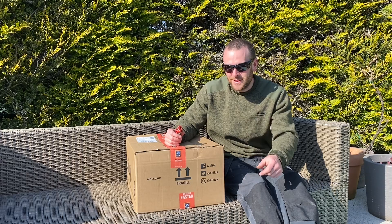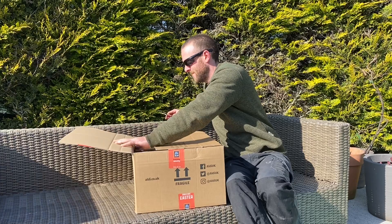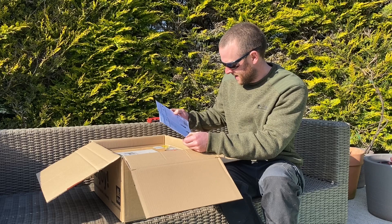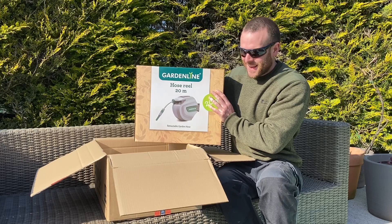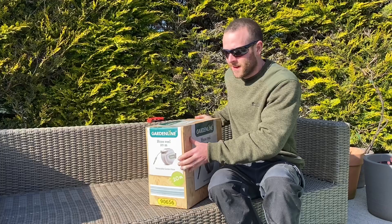So let's open the box and have a look at what it looks like. That's just the receipt — £39.99. And there it is in the special buys catalogue: the Aldi's Garden Line hose reel, 20 metres coiled. Really interesting to see what kind of quality this is for £40.